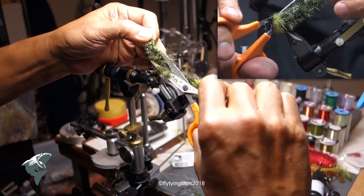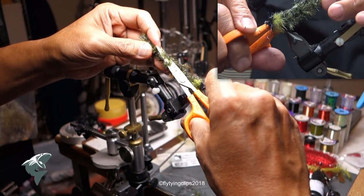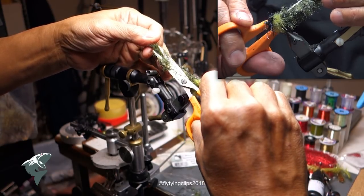I do try to get a little bit of a taper, but it's kind of hard to tell. I just work my way all the way around the fly.